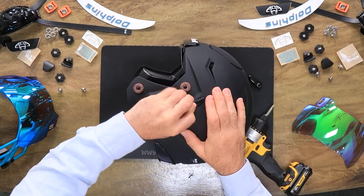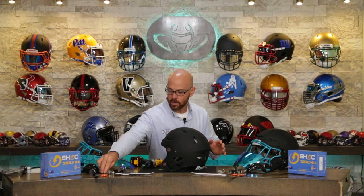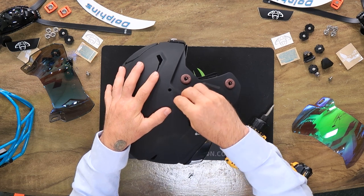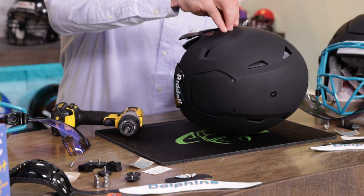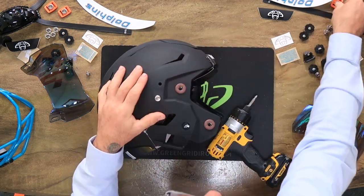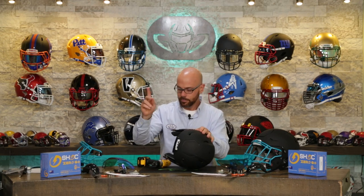We're going to remove the upper strap locks because we are putting in snap posts so we can have orange buckles. The Palm City Dolphins have a logo very similar to another team called the Dolphins, and the orange buckles on the sides are just going to match perfectly with the orange drop shadow of these 3D bumpers. If you want to convert your Speed Flex from strap locks to accept buckles, it's very easy — you just unscrew the strap lock, screw in the Sports Star snap post in its place, and now you've got buckles. If you ever want to switch back, you just put the strap lock right back in.